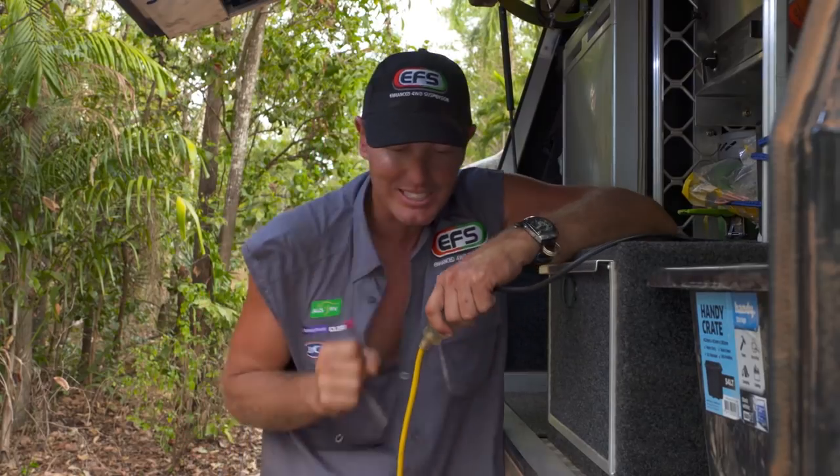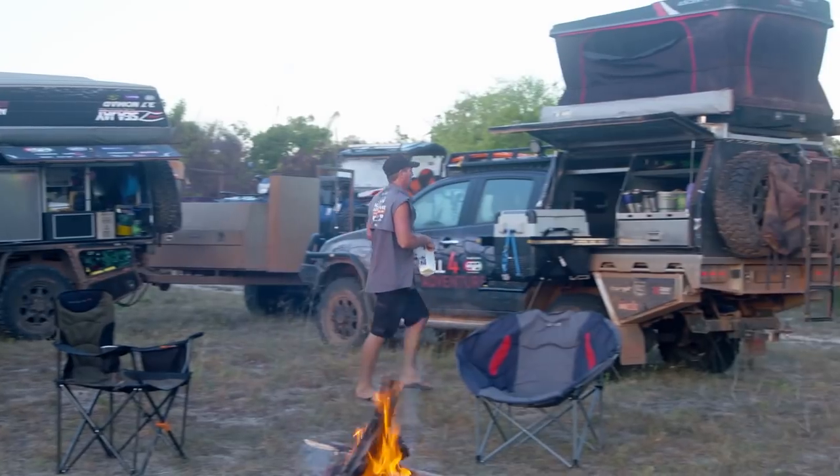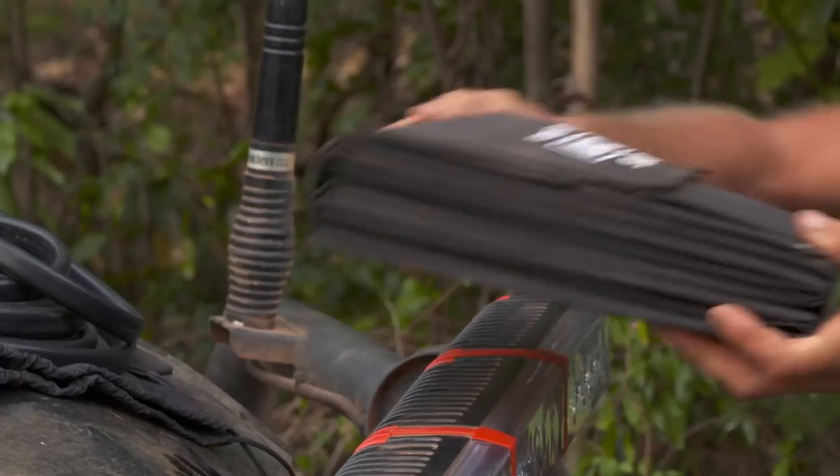Let's say you don't own a generator. Well, Redarc have an alternative to a generator or AC power so that when you're really remote and want to go off grid, then we go solar.